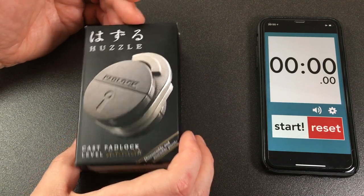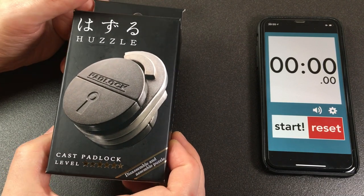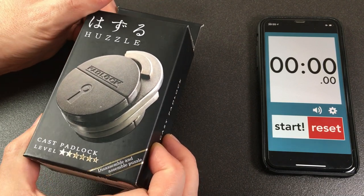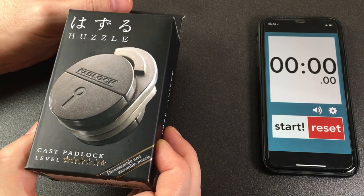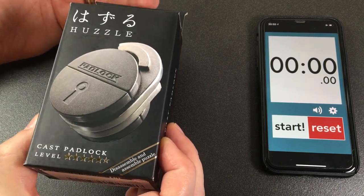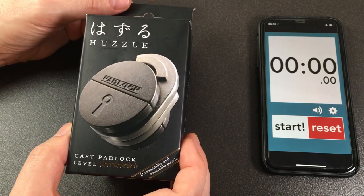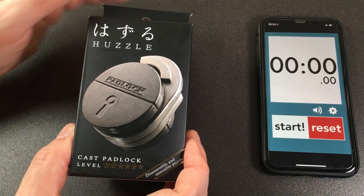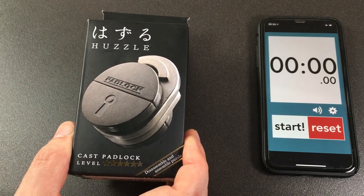This is a Huzzle Cast Padlock, and it's a level five out of six — I was counting slowly because I normally see them out of five. I have had a few of these puzzles from Huzzle before, not one of these, and I do know they tend to be quite hard.